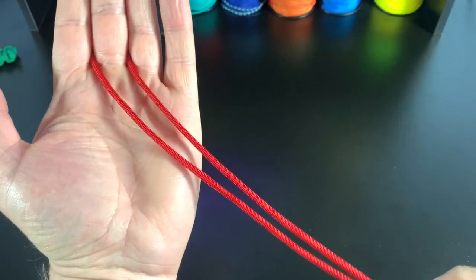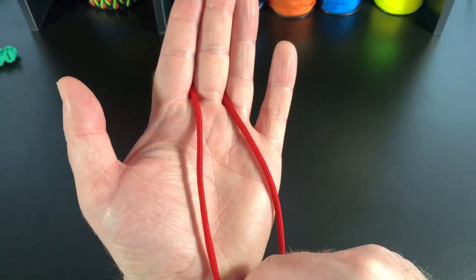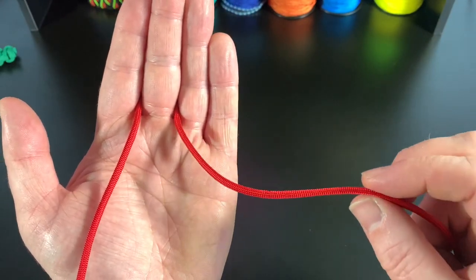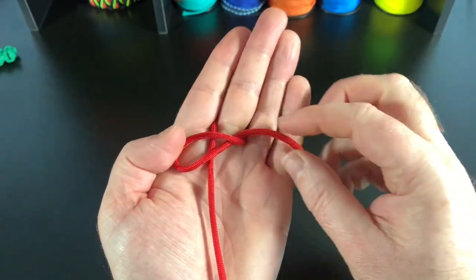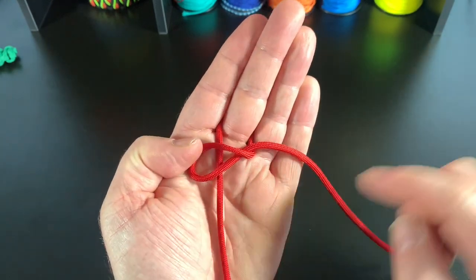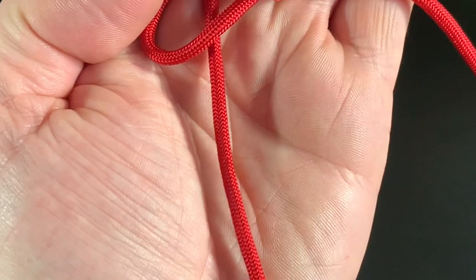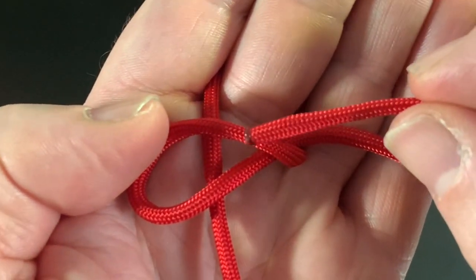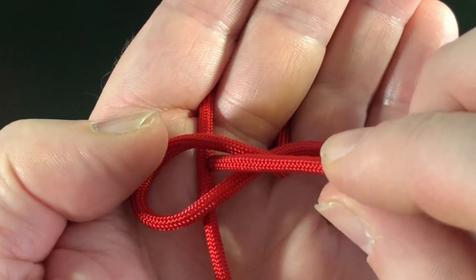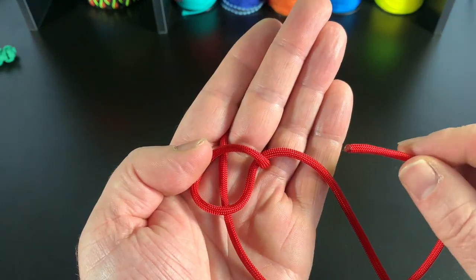Now we come to the diamond knot. This cord is one and a half feet long. I found the halfway point and wrapped it around my middle finger like this. What I'm going to do is get the right hand side of the cord, twist it and flip it over like that and lay it over this other cord here. Now I'm going to get the left hand cord.